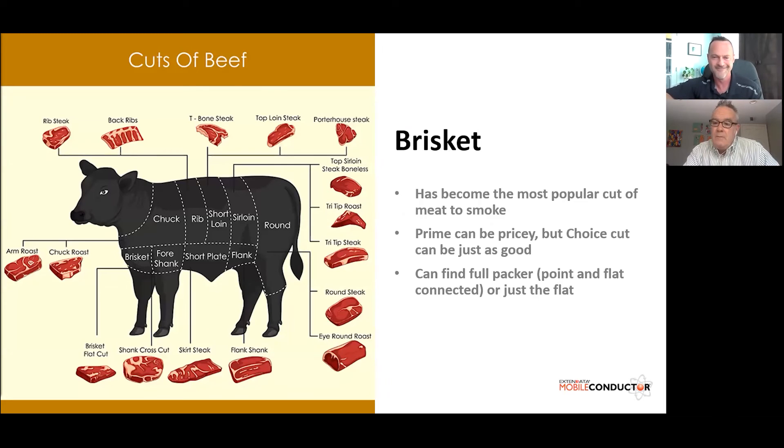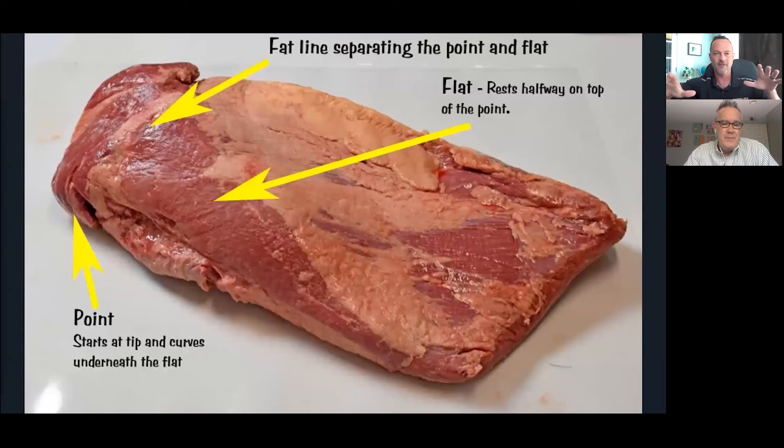Moving on to brisket — brisket is probably the most popular piece of meat to smoke these days, thanks in part to Aaron Franklin. It can be pricey, especially going for a prime cut from Costco or elsewhere. A choice cut can be just as good, but you're definitely spending $50 or a bit higher. The next question when it comes to brisket: do you want to do the full brisket — the full packer — or just the flat? Looking at the next slide, we can see where the flat and the point reside.